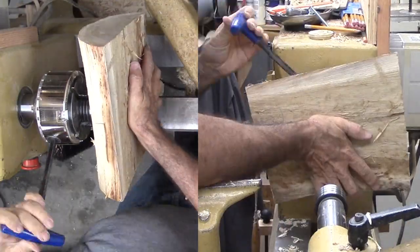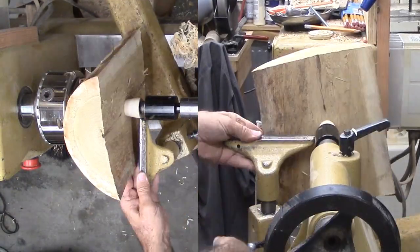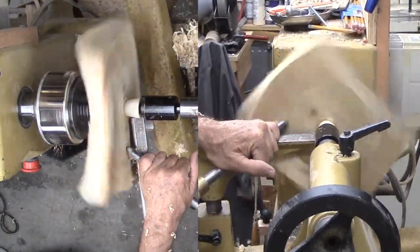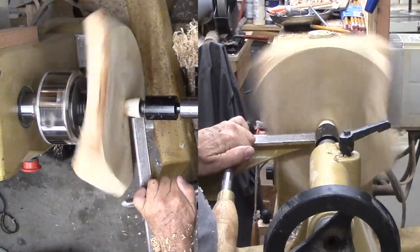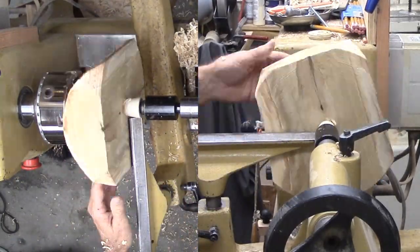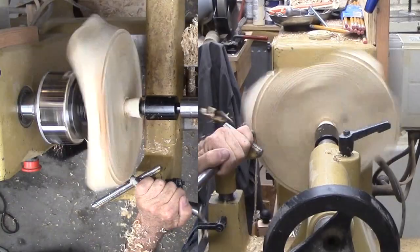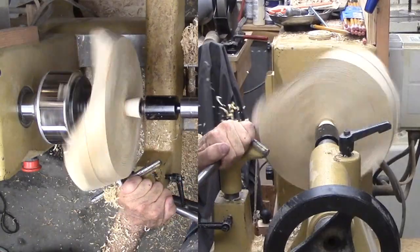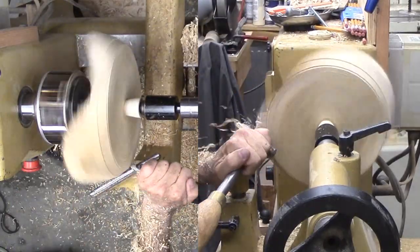I'm reversing the wood now into the chuck for a more secure mount. Using my bowl gouge, I'm first cutting the bottom to have a flat surface, then starting to work on the corners. Between the squareness and the natural edge, this is tough going. My focus is to hold the gouge steady and rotate it to find that sweet spot — there is no sweet spot. But I do decide to have a fairly sharp angle from the bottom for the side and to minimize the side on the narrow side.